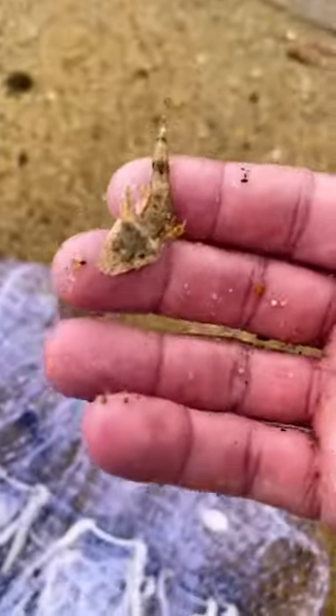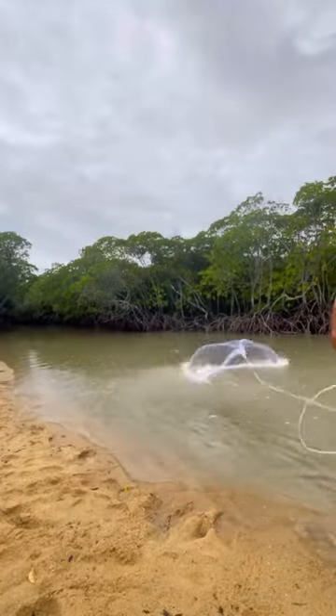We've just got a small flathead out of this casting net. Put him back, eh? He's a nice size prawn — that's what we're after.